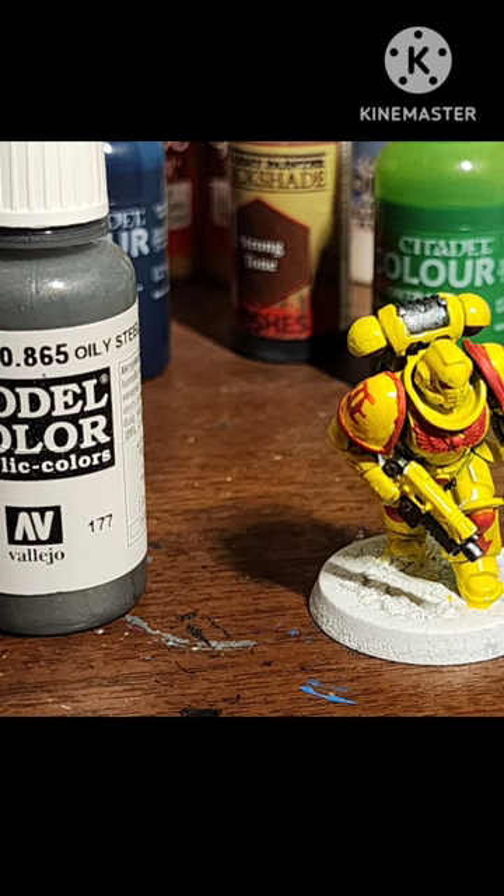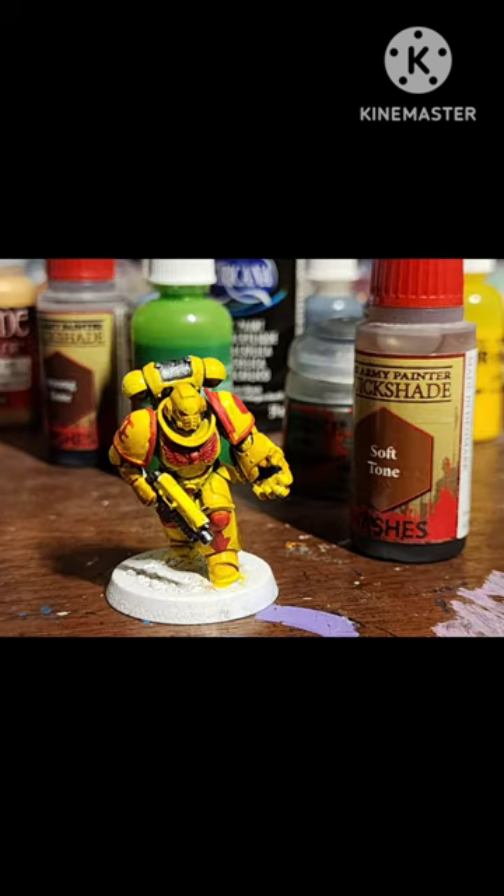Paint silver with Oily Steel or Lead Belcher. Shade yellow and red with Soft Tone, shade silver with Dark Tone.